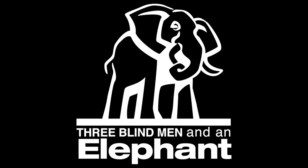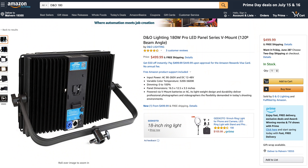Let's get to it. Hey everybody, I'm Hugh Brownstone for Three Line Men and an Elephant. Today I want to talk to you about an LED panel that has become my new go-to here in the Batcave and the Bat Studio. It's the DNO 180, and I dig it.